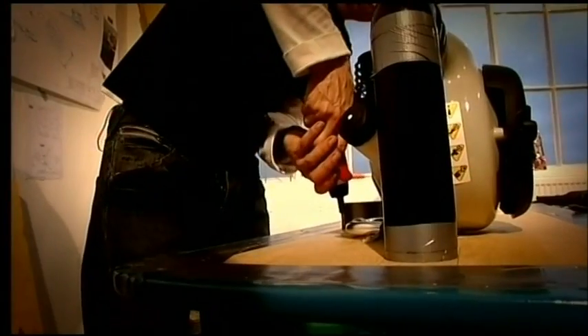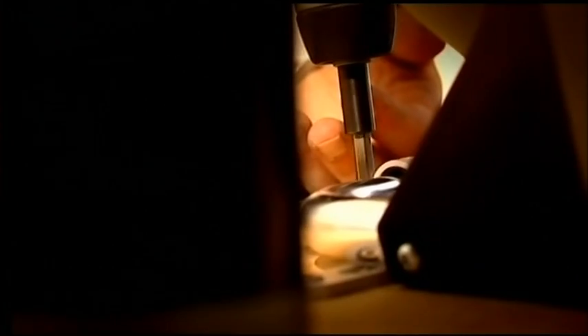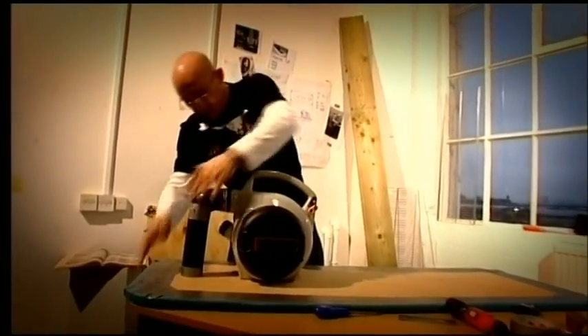With the grommet firmly screwed down and air holes carefully cut in the skirt, my hoverboard was finished. We're finally ready for a bit of testing.